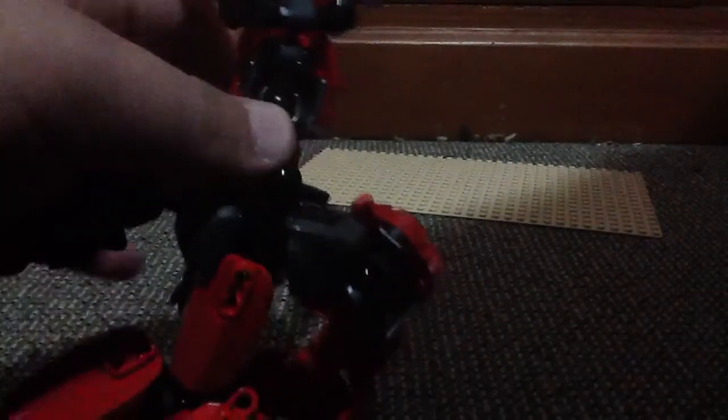His jaws — don't get me started on them. Oh, I will! His jaws can move up and down, like this. Up and down. His head's on a rotating piece, full of Technic pieces.